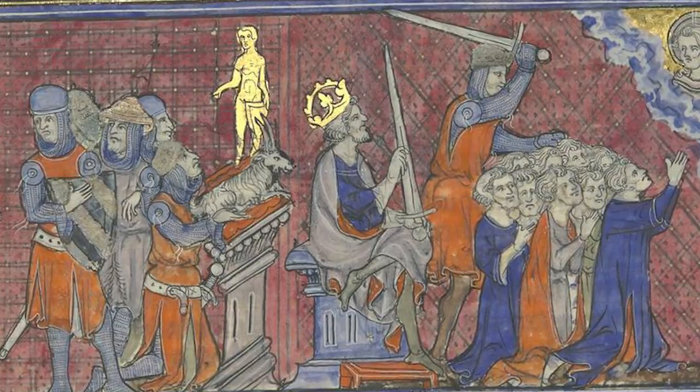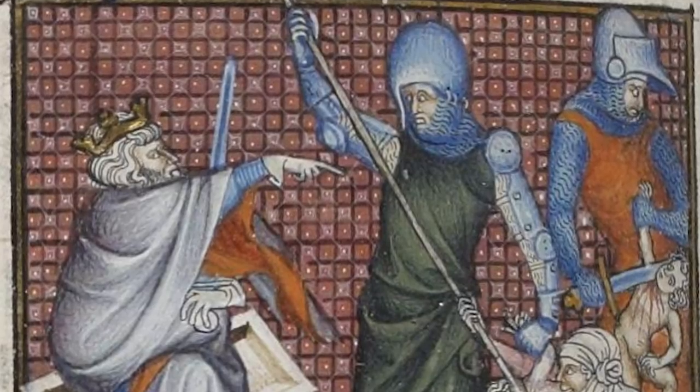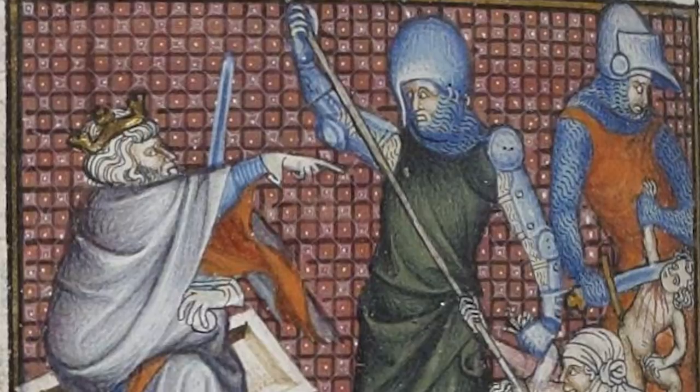Over time, as plate arm harnesses develop a little bit more, we're still seeing the besigueux up on the shoulder. Even as more sophisticated shoulder defenses are being developed, the besigueux is being used in that supplementary role to give yourself a little bit more coverage. For whatever reason, in the second half of the 14th century, the use of the besigueux becomes a lot more scarce until it re-emerges in the early 15th century, and then we see it basically in use for the remainder of the late Middle Ages into the Renaissance into the 16th century.